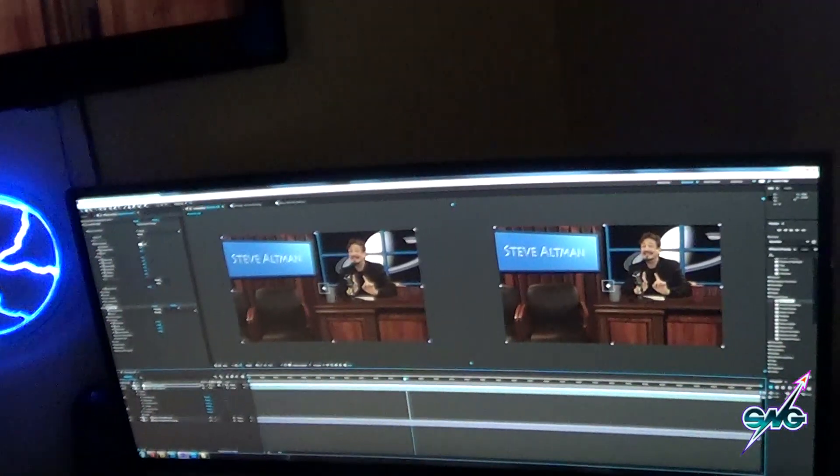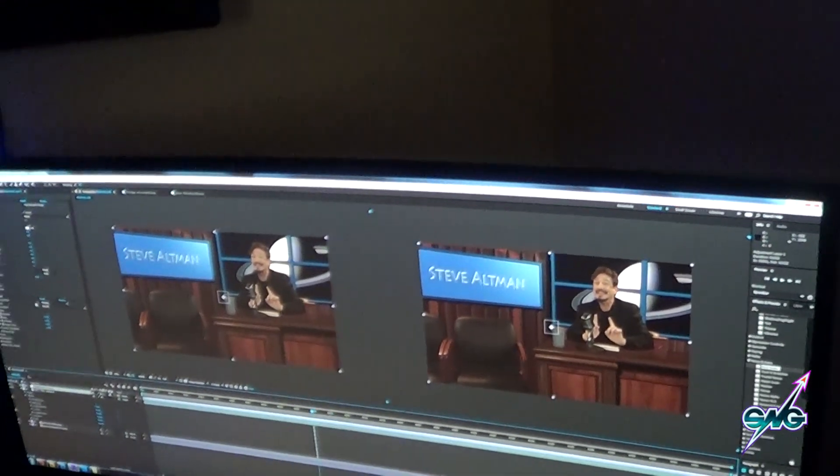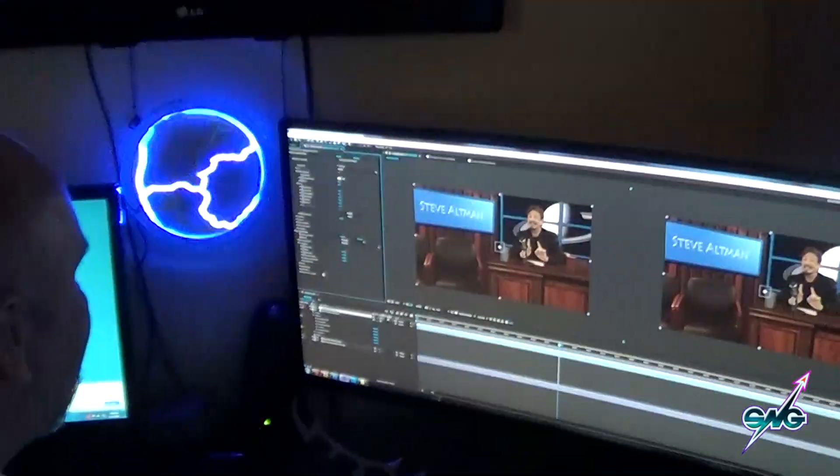Good times? Yeah, good times — we really love doing this. Of course it's all layers so we can mess with it and do whatever we want. That's what Isaac is working on today so I don't have to, and I can go play with robot heads and stuff.